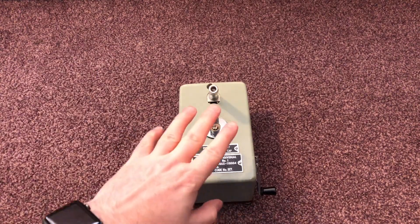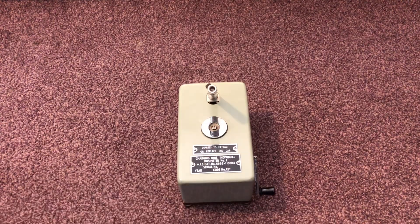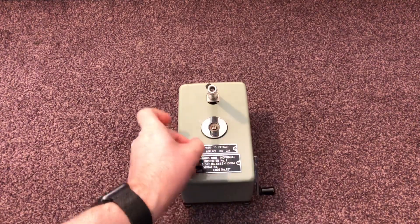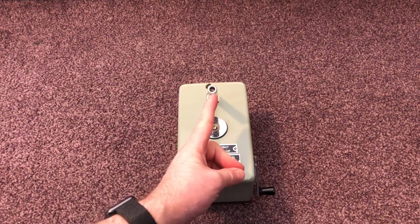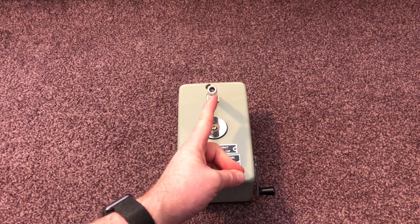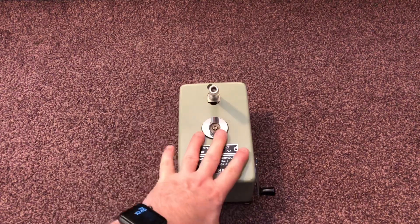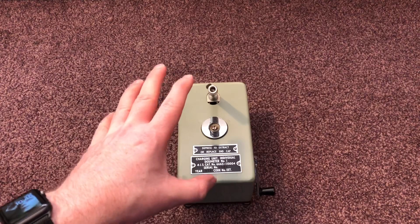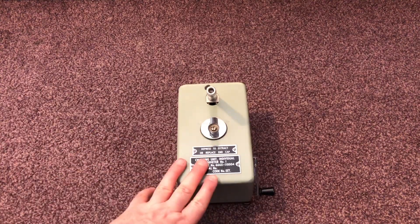The early style ones didn't hold their charge for very long, and they also had a tendency when charging to skip — as soon as you stopped charging, you'd get the dosimeter to zero, stop charging, and then get a little jump where the charge would jump up again, so you had to do the whole process again. They tried with the later style ones to eliminate that skip, and as they got more advanced it became a lot easier to charge them.